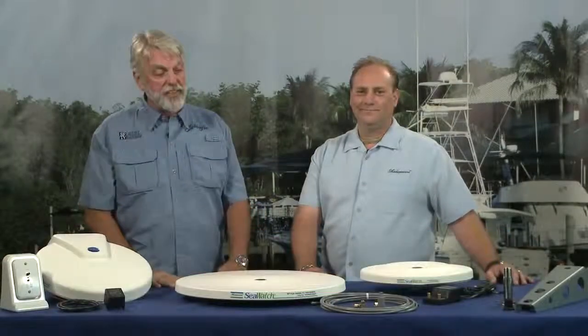I'm Dean Travis Clark, the host of Sportfishing TV, and I'm here with Chris Cato from Shakespeare Marine.